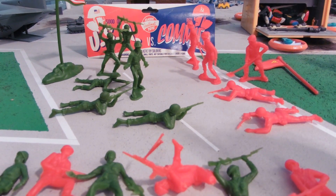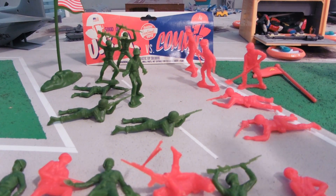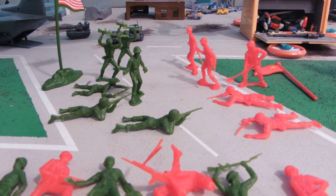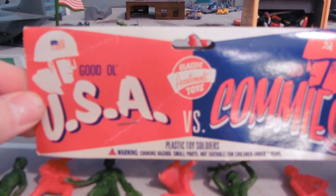So, not a whole lot to say about this set. Standard army men — red and green, typical combat force. But I like the cover of it. It's pretty cool. It's just kind of fun to look at.